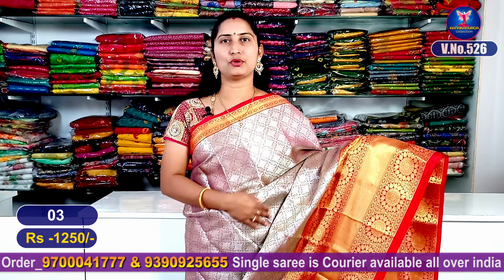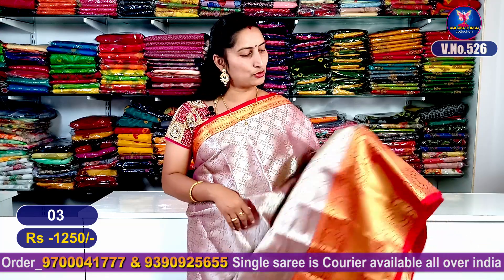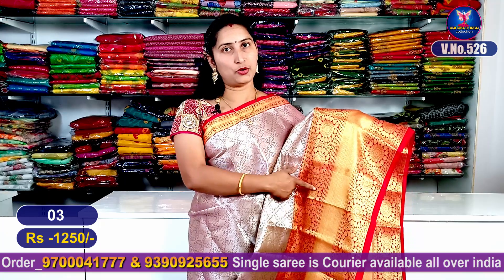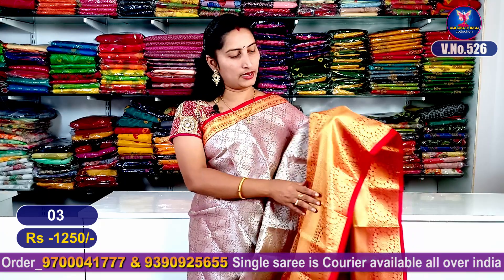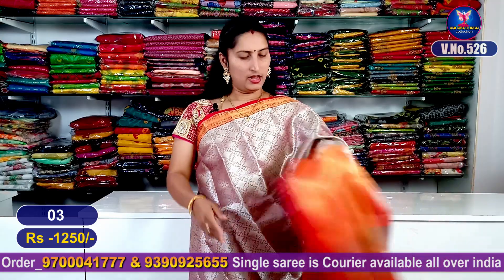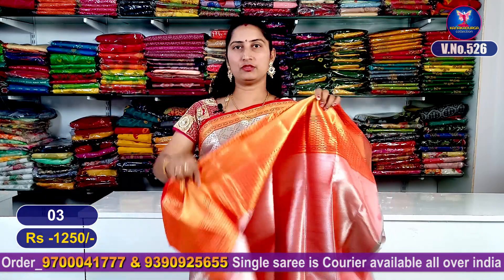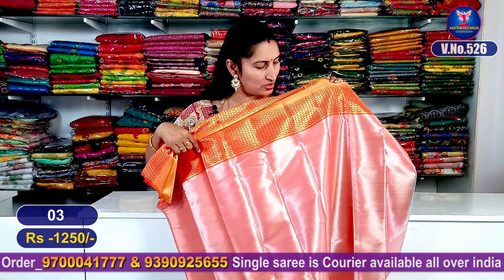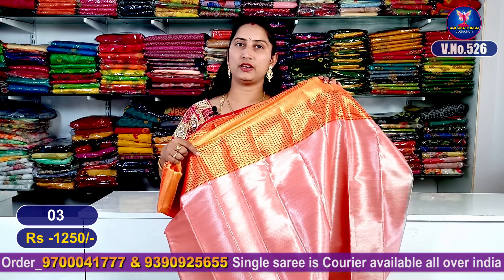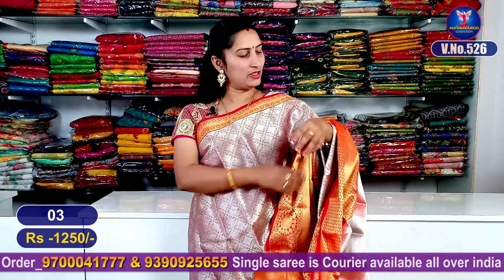It has a feather design with two colors — bright purple and green. If you look at the color, you can highlight the contrast colors. If you look at the blouse, you can highlight the red combination with the silver-zari weaving. This is super good looking.